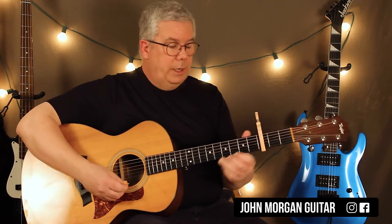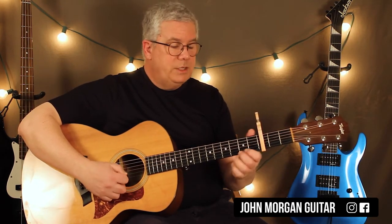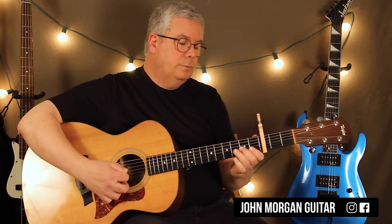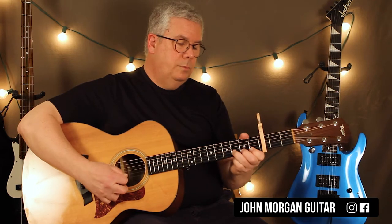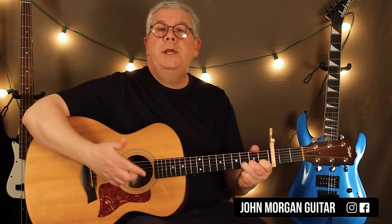Then you end up on the 2nd string 3rd fret. So that is all you need. You do that first thing twice, the second thing twice, and just end on the 2nd string 3rd fret. So I'll do it slow. That's all you need.